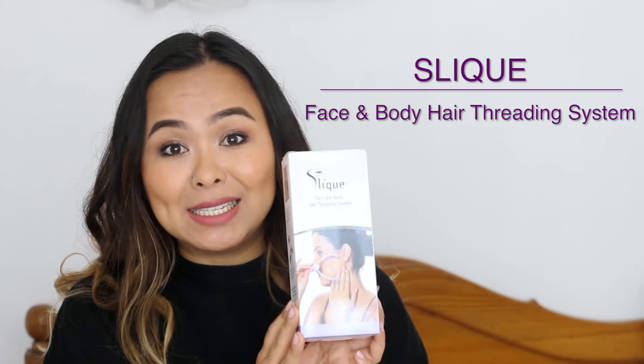Hi everyone, welcome back. Today I have a very interesting product to share with you all and it is the Sleek Face and Body Hair Threading System.